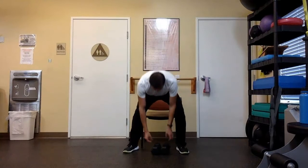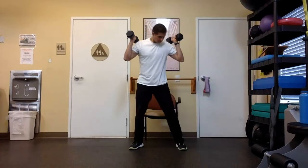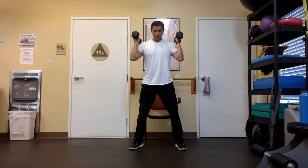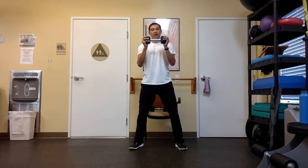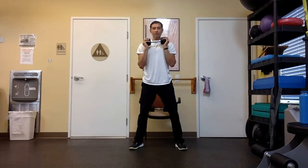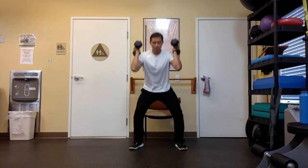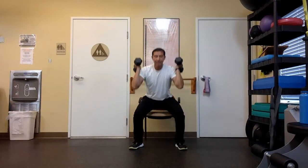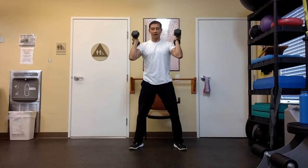Grab your dumbbells again — we're going back to those thrusters, a squat with a shoulder press. Right back to it, we're going for 20. If the weight was too much, put the weight down and just use your arms, or maybe grab a pair of books, or use one dumbbell with two hands. Squat down to the chair and press up — that's the movement. Now I want you to lightly touch the chair with your bum — light touch, stand up. Come down, light touch, stand up.